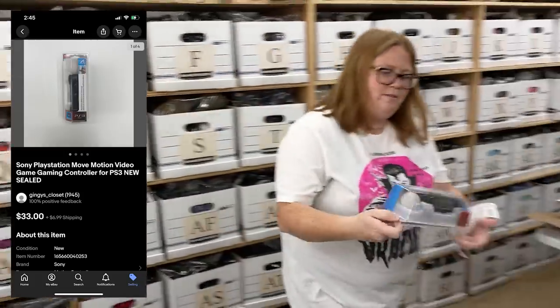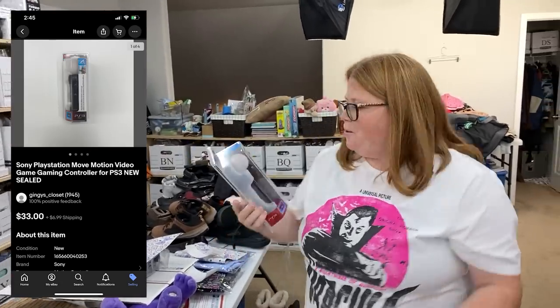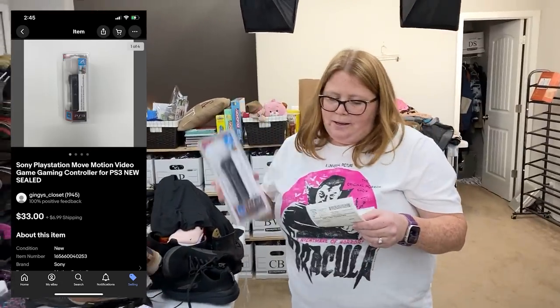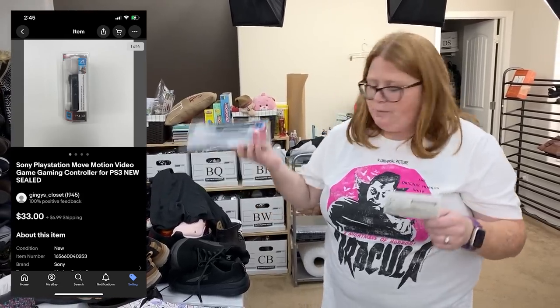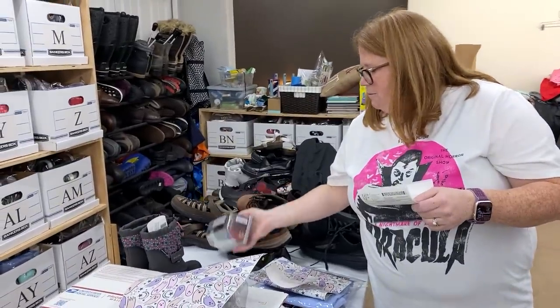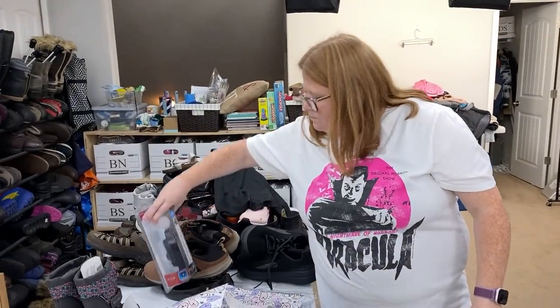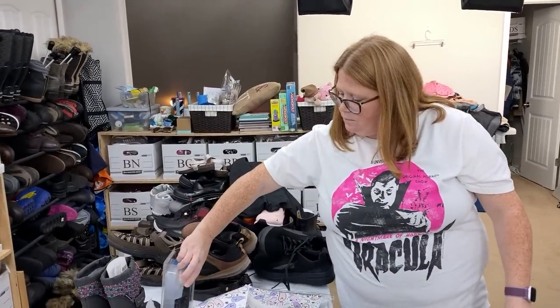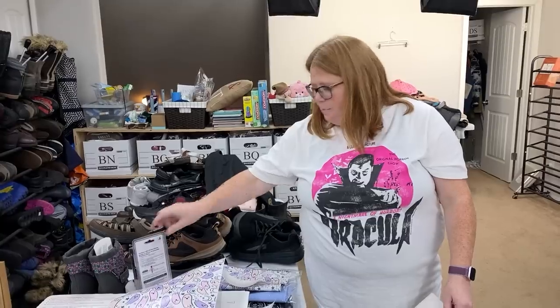This I picked up for $11.99 in our last thrifting video. It's a PlayStation 3 Move controller — kind of like a Wii controller but for PS3. I figured I could at least double my money; sold comps around $30 plus shipping and I was able to get $33 plus shipping in less than a week — more than doubled my money, about a $15 profit. It's going in a small box and will ship first class since it'll be under a pound.